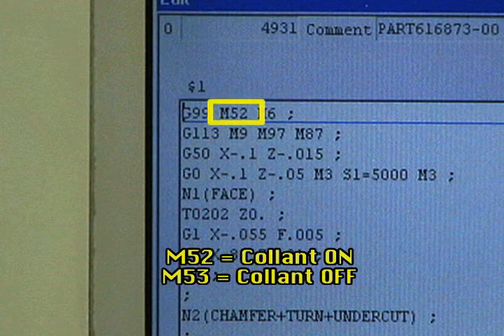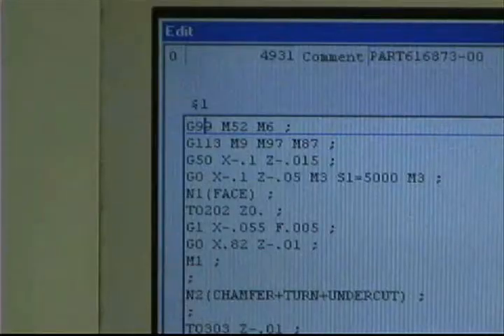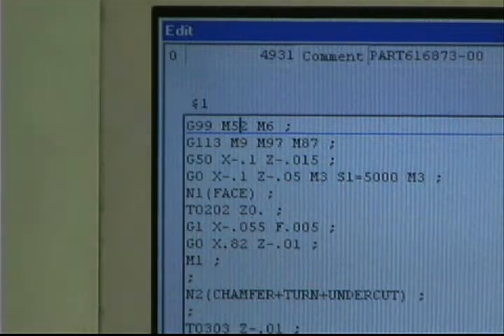Here you see the M52 code to turn coolant on. The M53 code will turn coolant off. To change the code, press the edit mode button. Use the cursor keys to move the cursor between the 5 and 2 in the M52 code.